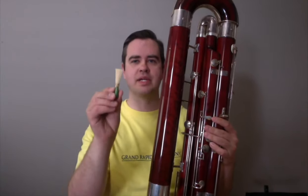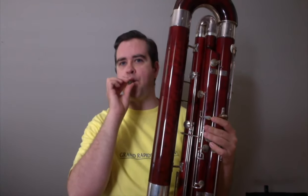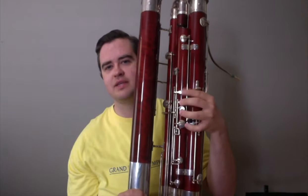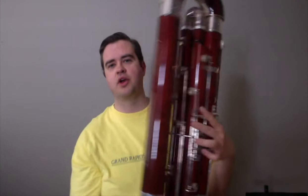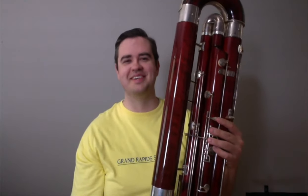The contrabassoon and the bassoon are very similar in that they use similar fingerings and reeds. Now, the reed is much bigger than a bassoon reed and sounds very low. Also, there are no open tone holes on the contrabassoon as you can see, so you use these keys to play your notes and they're on all sides of the instrument — there's the back side — and it has double the amount of tubing that the bassoon has.